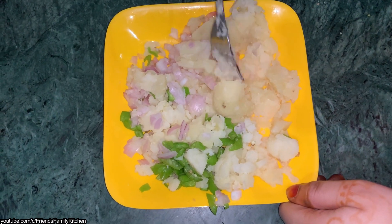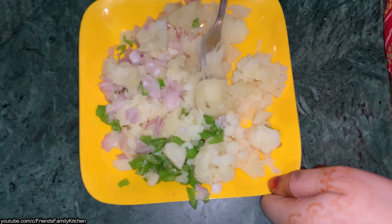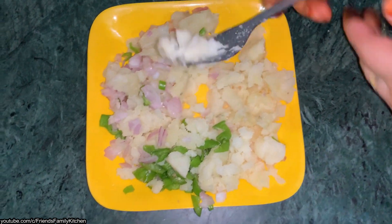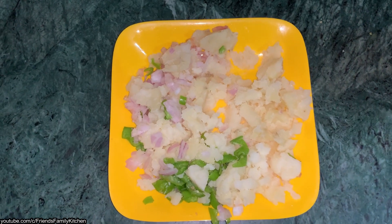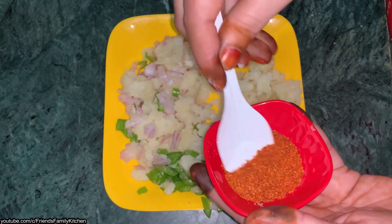You can mash the aloo. Mix it well. Now we add red chili powder.